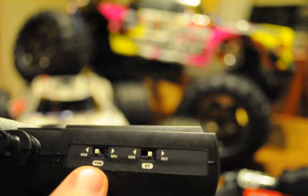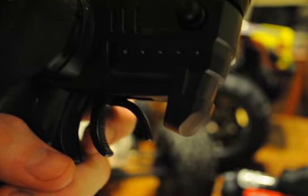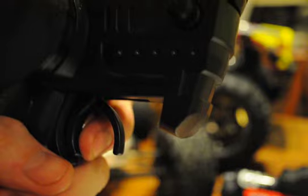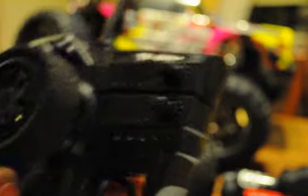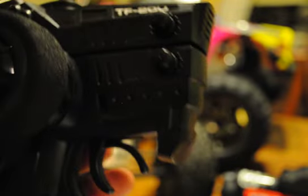On the left there's a throttle reverse or forward switch. So that means if you put this in reverse, gas is going to be that way, and brake would be this way if you wanted to adjust that too. That's for personal preference. It's pretty straightforward.